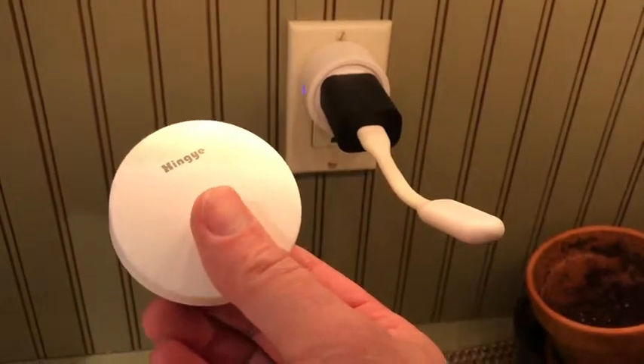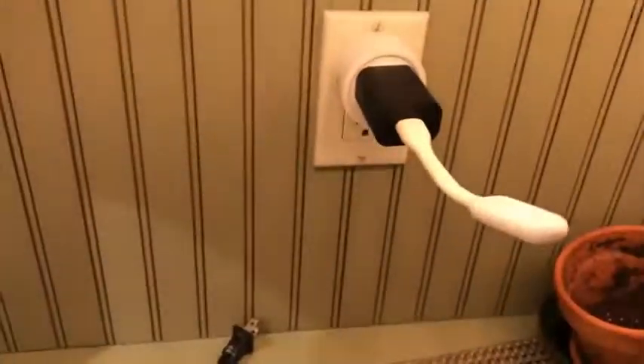There's a bit of a lag, but it works just fine. So I wanted to show you the clicker.